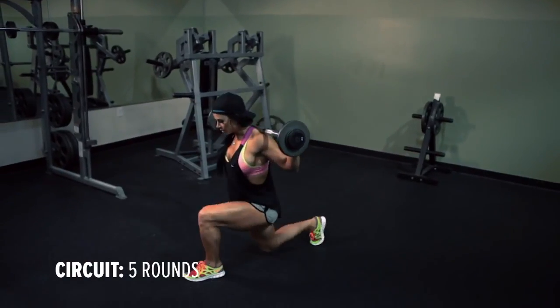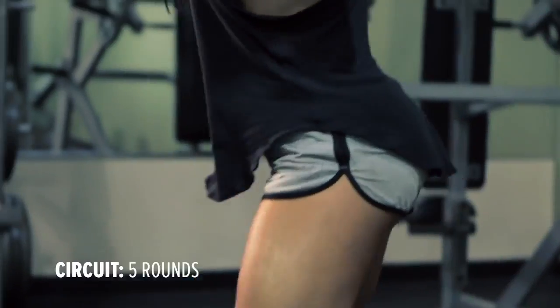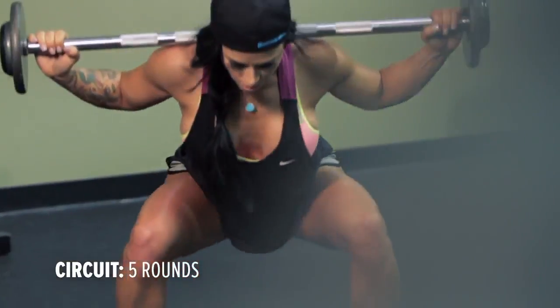After you do 5 reps on each leg, you're going to go right into back squat. Keep your core tight, keep your breathing steady. Push up through your heels as you squat down, making sure that your knees never go over your toes.